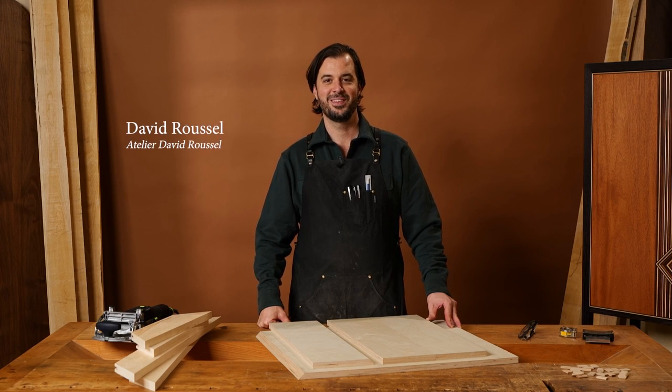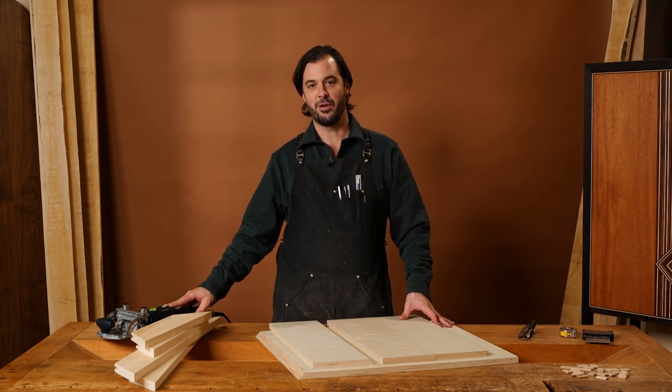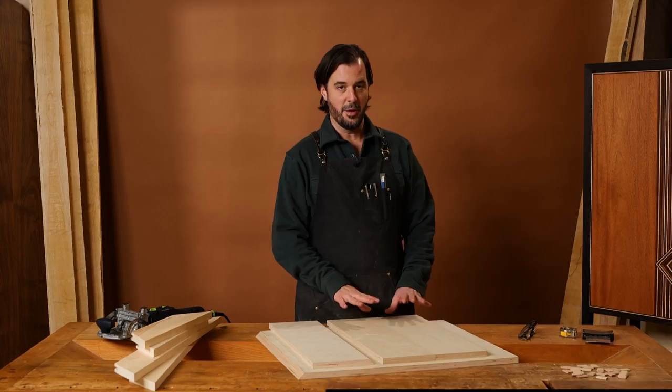Hi guys, my name is David. Today I'm going to show you how to use the incredible Domino from Festool on panels.